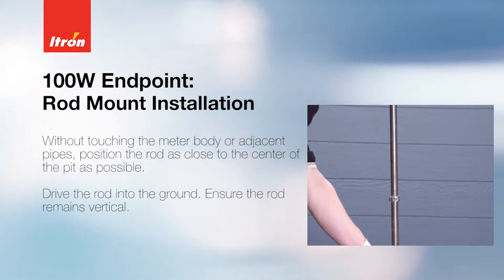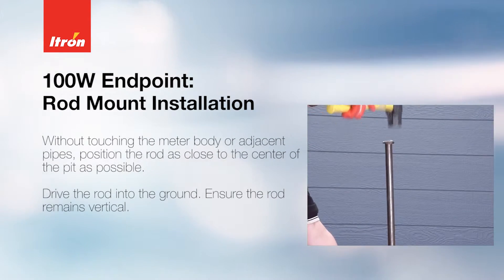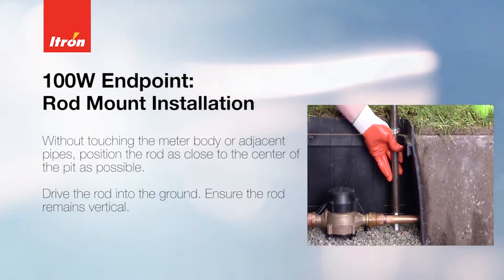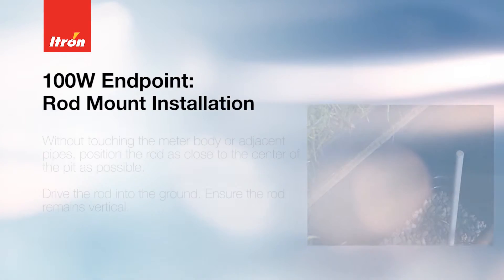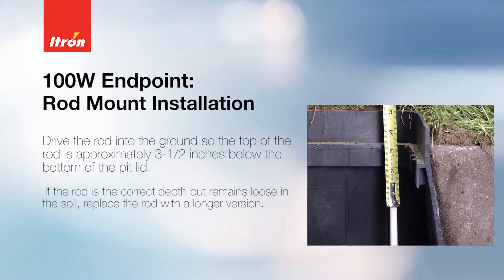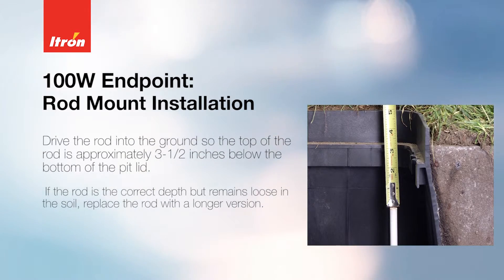Without touching the meter body or adjacent pipes, position the rod as close to the center of the pit as possible. Drive the rod into the ground, ensuring that the rod remains vertical. Drive the rod so that the top of the rod is approximately 3.5 inches below the bottom of the pit lid.